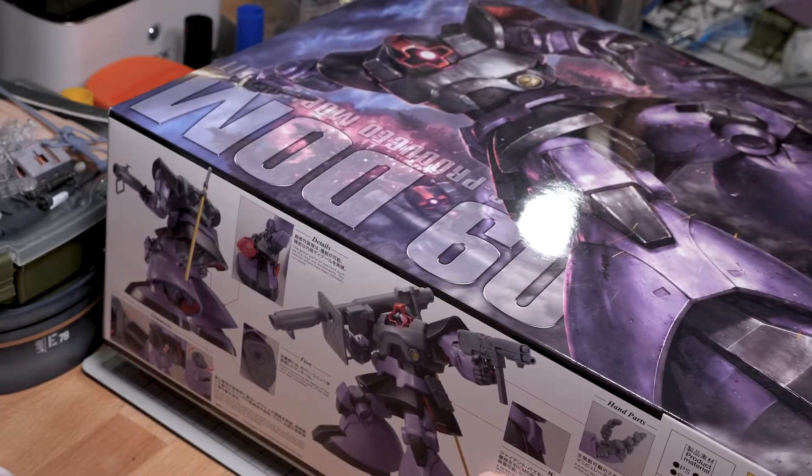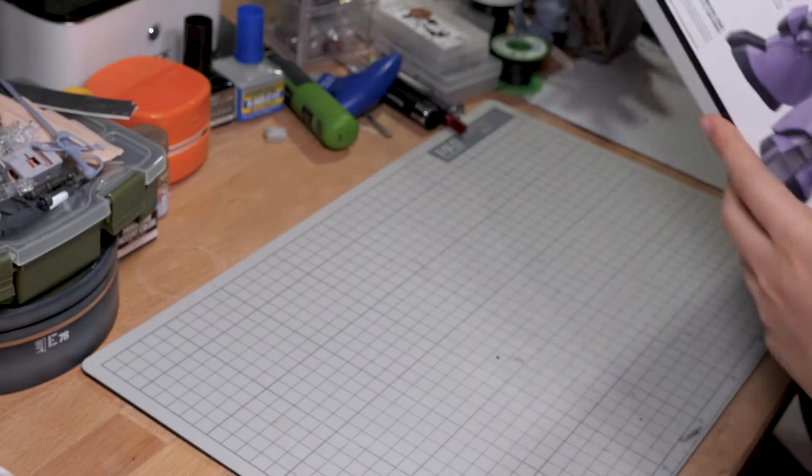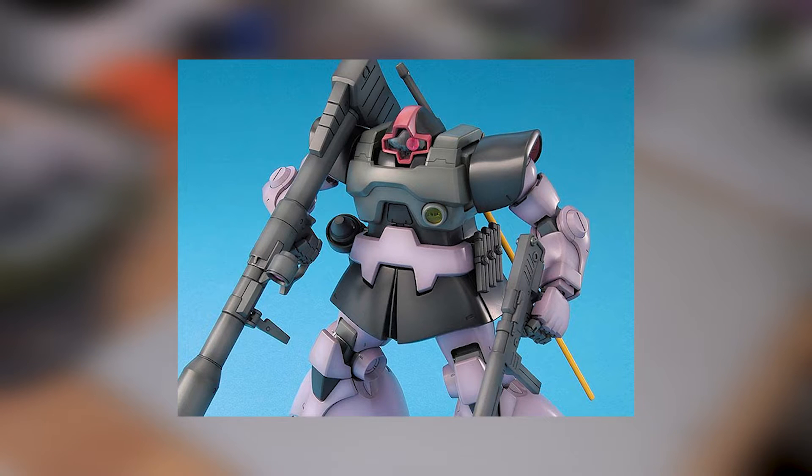We had a total of two Master Grade releases in 2022: the Dom and the Rick Dom. These two are just both re-releases of the 1999 Doms with a couple of upgraded parts, I guess.